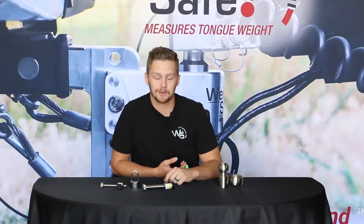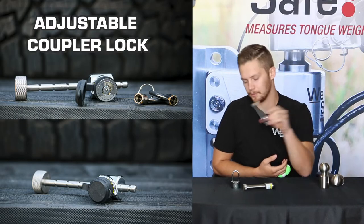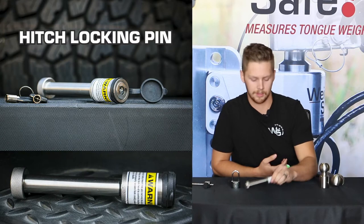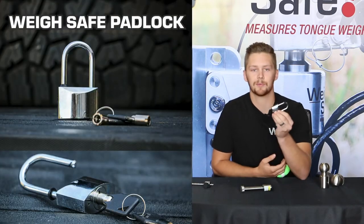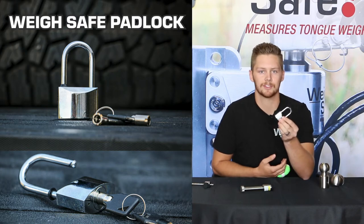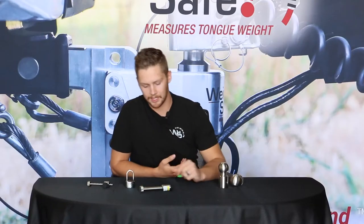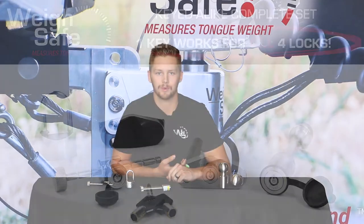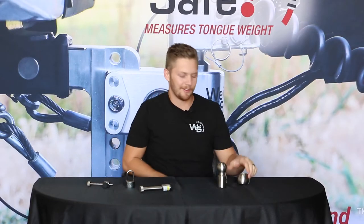Finally, we're going to review some of the accessories we talked about earlier. We've got your adjustable coupler lock to lock up your coupler, your hitch locking pin, and then your stainless steel padlock, which can be used for your hardware box, your tool box, whatever you need it for. These can all be used with our key-to-light system with any of our products. You can use the same key for all of these locks.